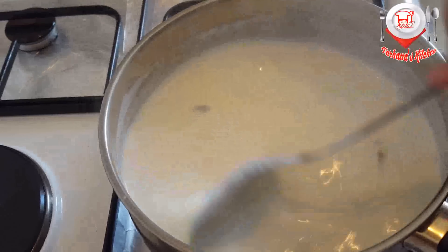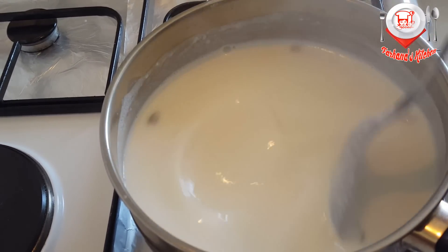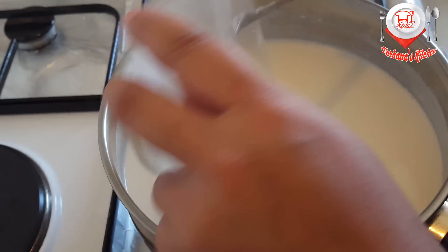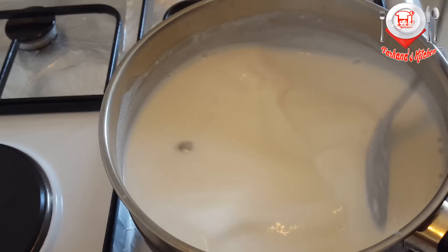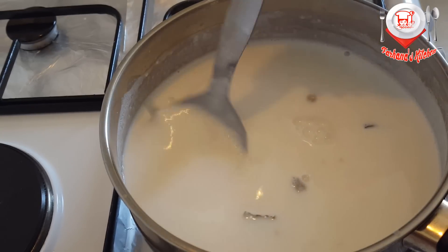We need to cook and we'll pour the lentils to the vegetable. I will add a half teaspoon.